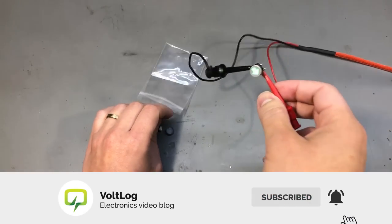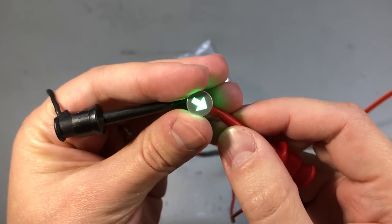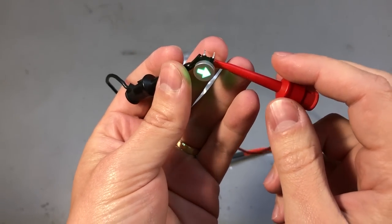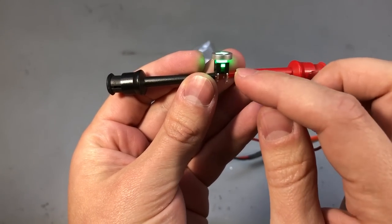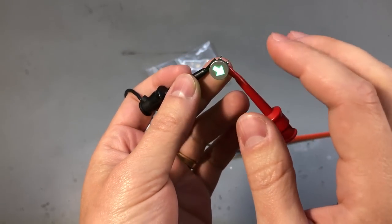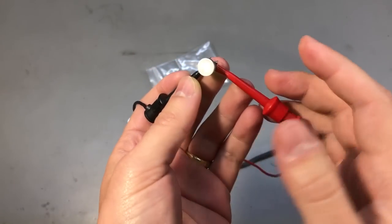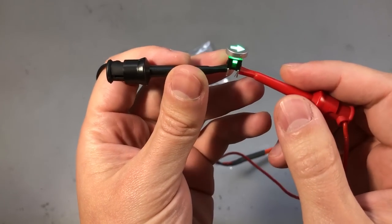Here's one I powered on earlier — you can see it has a green LED and it shines through the keycap, which is pretty nice. If you have seen any surface mount tactile switches with illumination in these small sizes, please let me know in the comments where I can find them. I want to try something like that in a project.